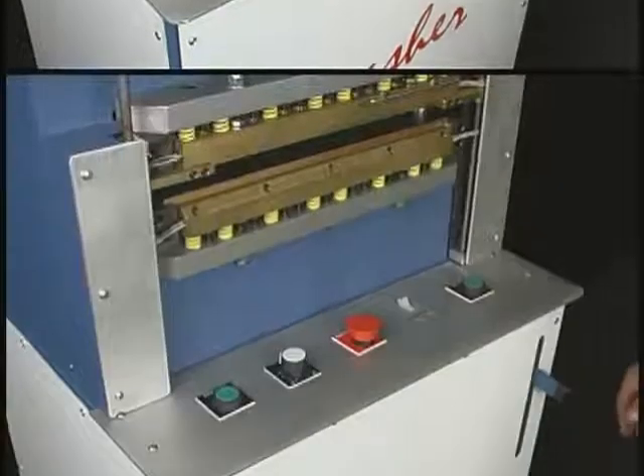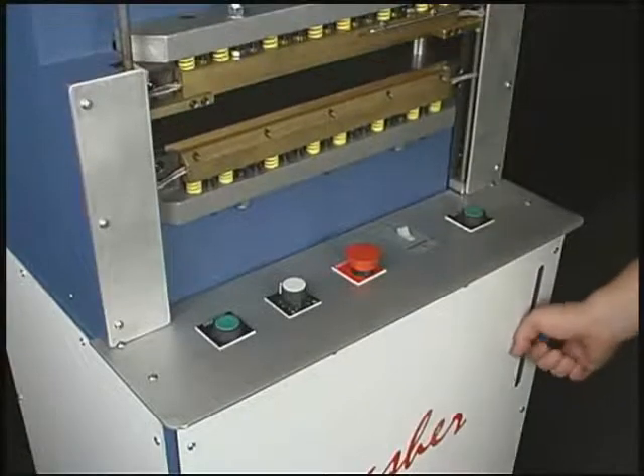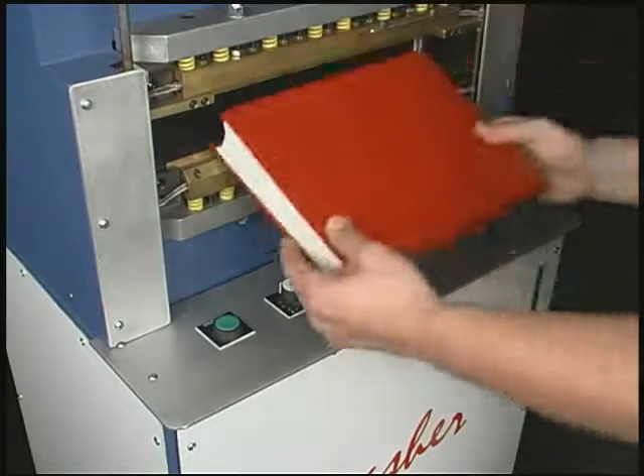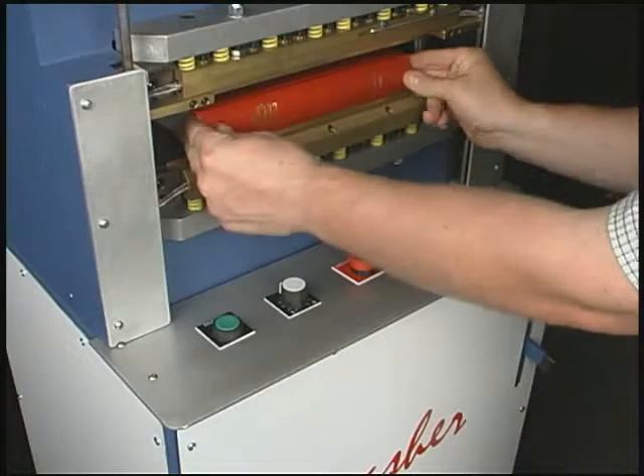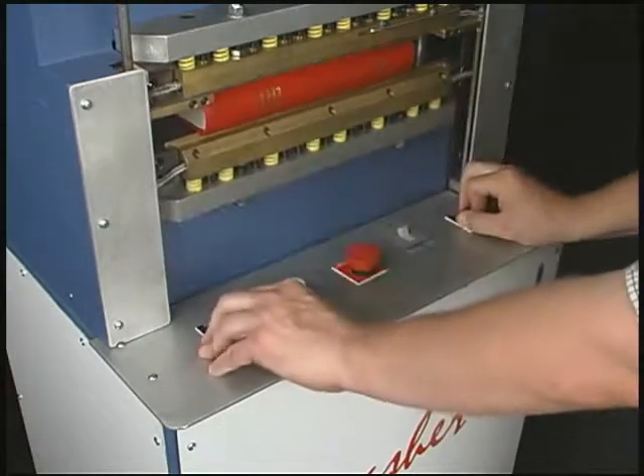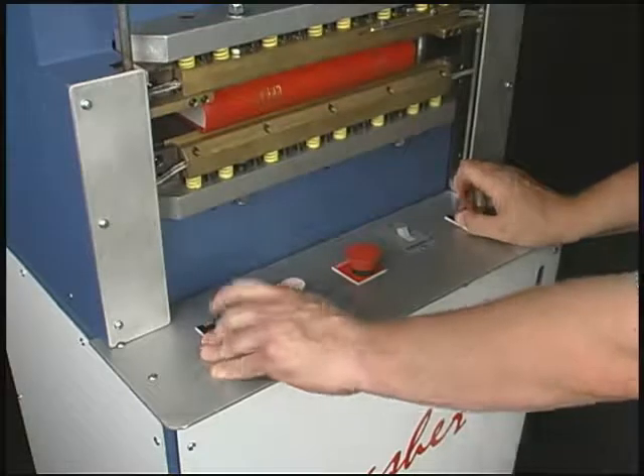The Smasher has a maximum bulk feature that restricts how much the press opens during each cycle. If a lot of books fall within a certain bulk range — for example, under 2 inches — an operator can restrict how much the press opens each cycle to maximize the production of the machine.